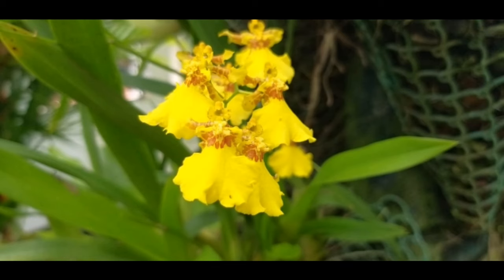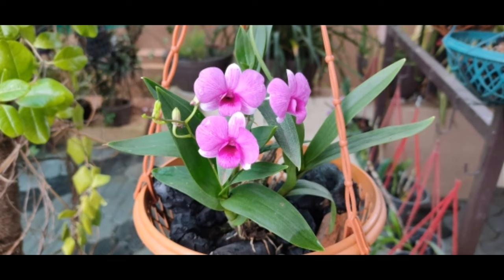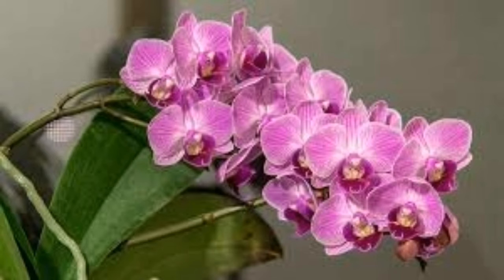Today we are going to discuss using organic fertilizer versus chemical fertilizer for orchids, and we will also look at fungal infection issues.